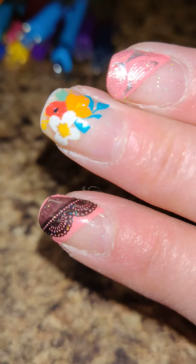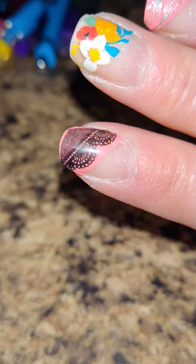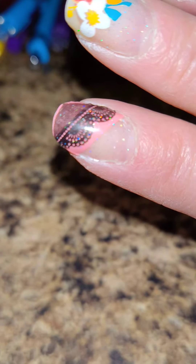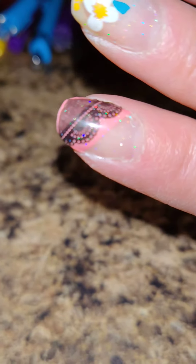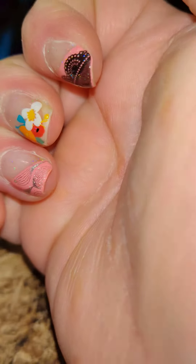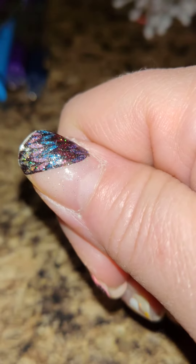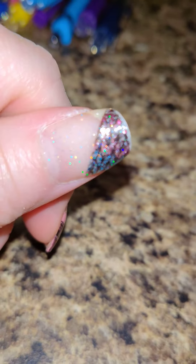Hey everyone, just a quick update on these. Can you see how they are wearing oddly? Like the overlays are coming back — they shrunk a little bit, or maybe they're actually wearing. The Color Street underneath them is still holding strong, but for some reason the tips are really wearing back.